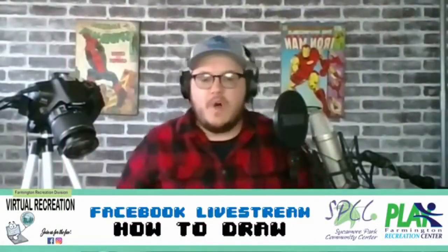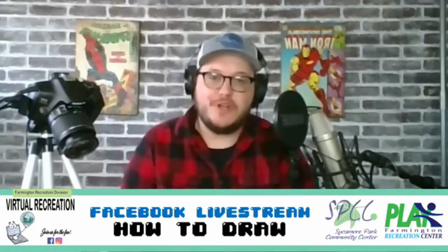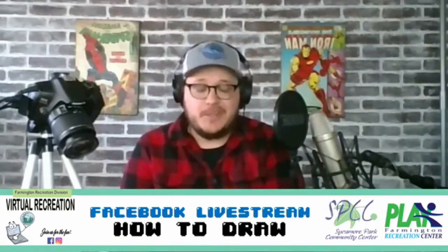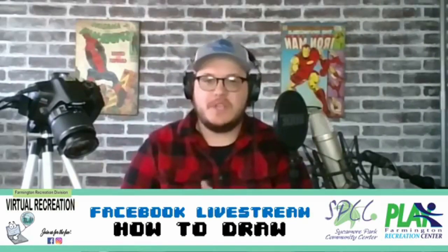Hey there folks, welcome to the Farmers and Recreation Division Virtual Recreation How to Draw Cartoons livestream. We are going to be drawing three characters today. Before we get started, I want to talk a little bit about drawing cartoons and my experience.